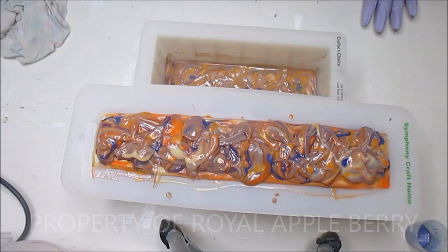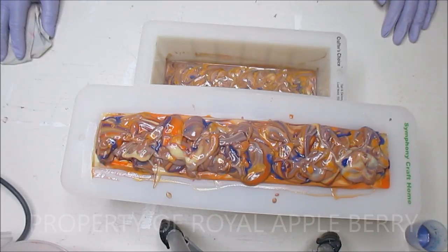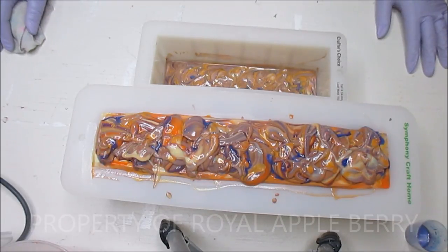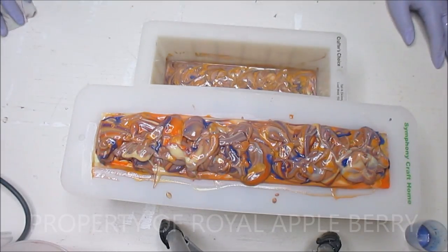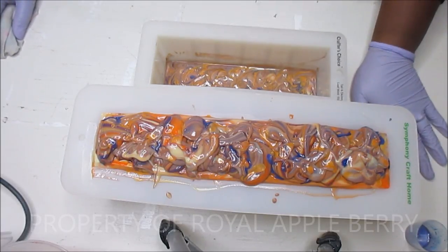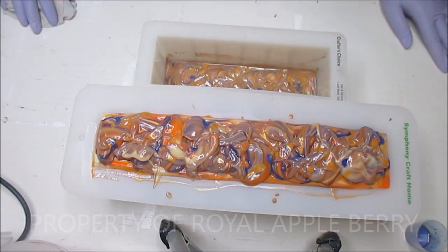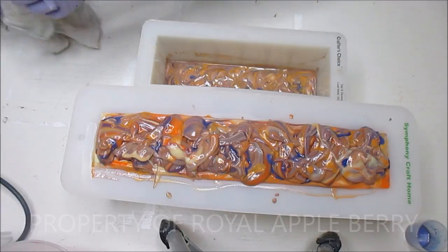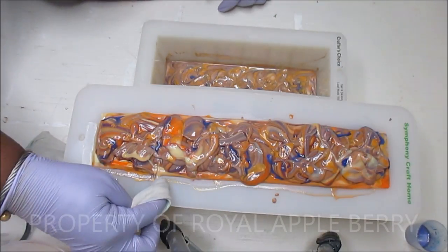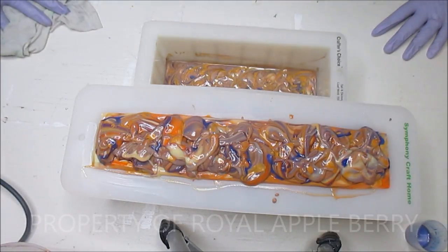I am a fan of Lush - always have been, always will be. I don't shop there anymore because I can make whatever I want, but I still like to walk by and just smell and admire them. I hope to one day be as big as them - I think that's all of our dream. I'm really hoping you like this soap. I love the colors and I love the swirl on top. I know it looks a little crazy right now but I'm going to leave it alone and clean just the outer edges.